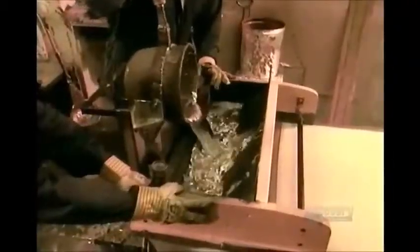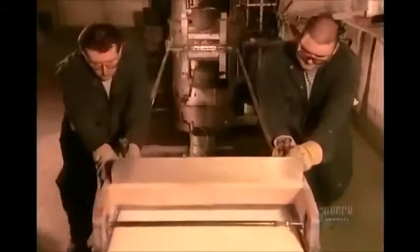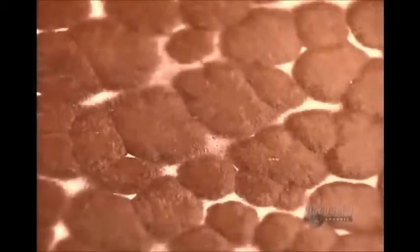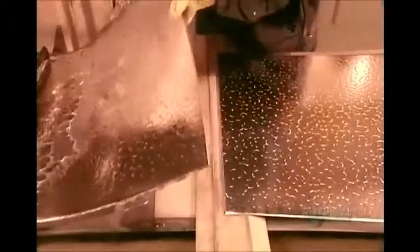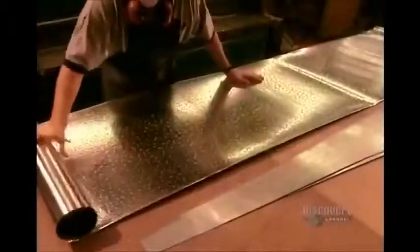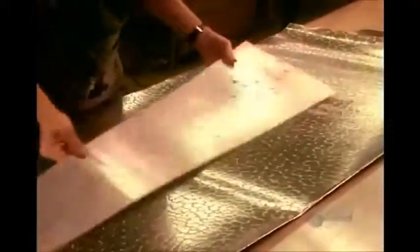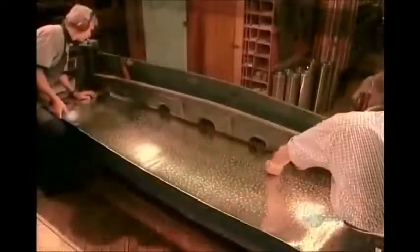While lead, the softer metal, gives warmth, artisans pour the molten alloy into a tray then draw it out to form a sheet. As the sheet cools, the two metals react, creating spots. The sheet goes into storage for two to three months to allow the alloy time to stabilize before it's ready to be formed into organ pipes.